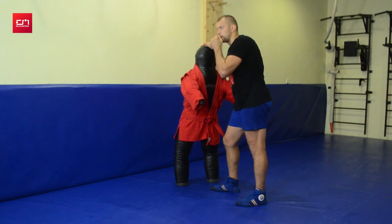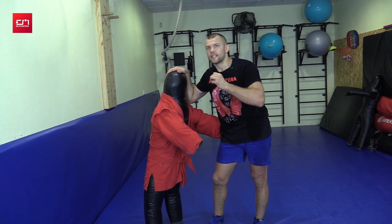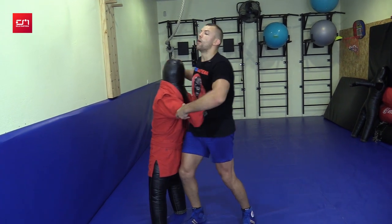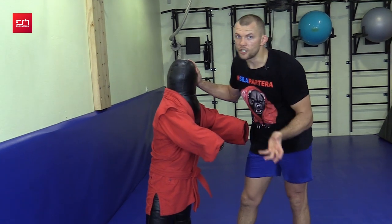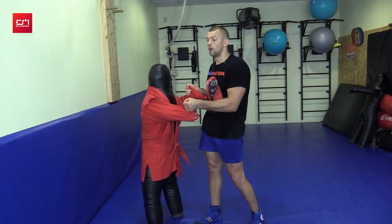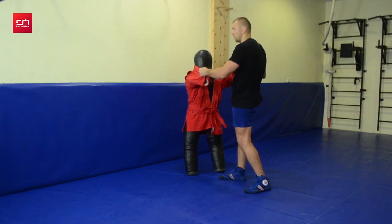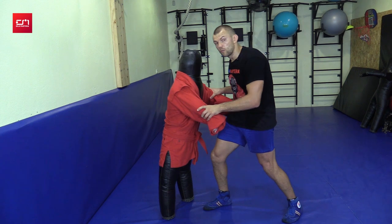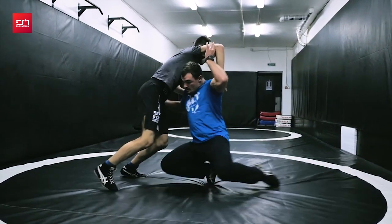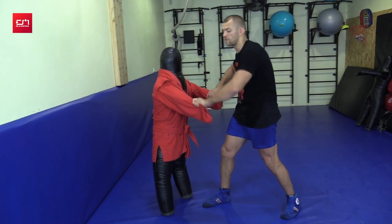A frequent question: how to wrestle against a freestyle guy in sambo. The strength of freestyle guys is they know how to do tight quarter wrestling — double legs and single legs, very close. So the best defense is to negate his arms by grabbing the sleeves and lifting them up. I've seen it a million times — all freestyle guys get negated that way. If you let go and try to catch him, he will take you down. So the first thing: sleeves.